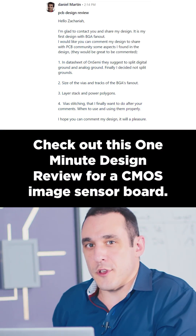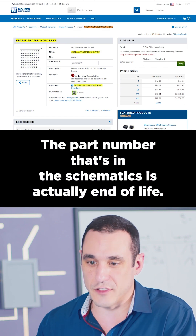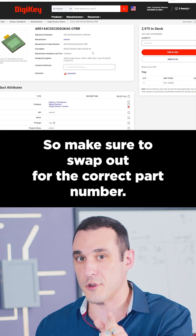Check out this one-minute design review for a CMOS image sensor board. The part number in the schematics is actually end-of-life, but there is a related part number from Digikey that is in production and in stock, so make sure to swap out for the correct part number.